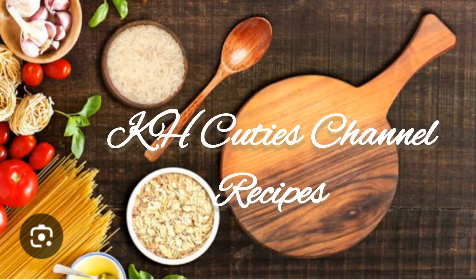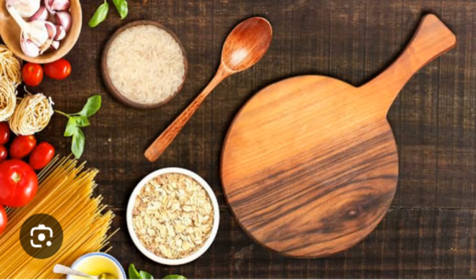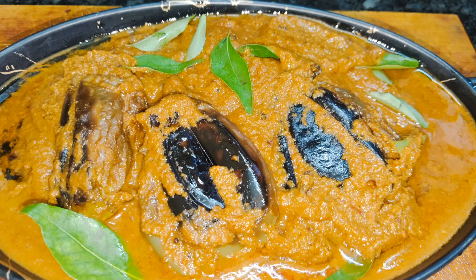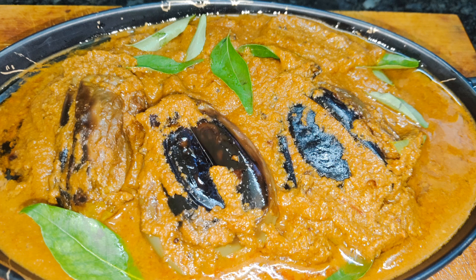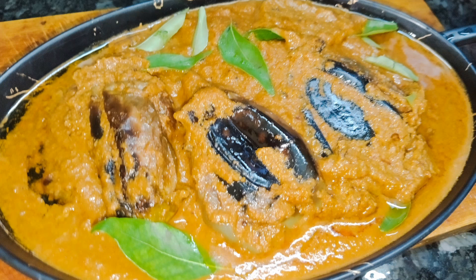Hi friends, I am Lakshmi. Welcome back to my channel. I am going to show you how to use this recipe. The process is very simple.